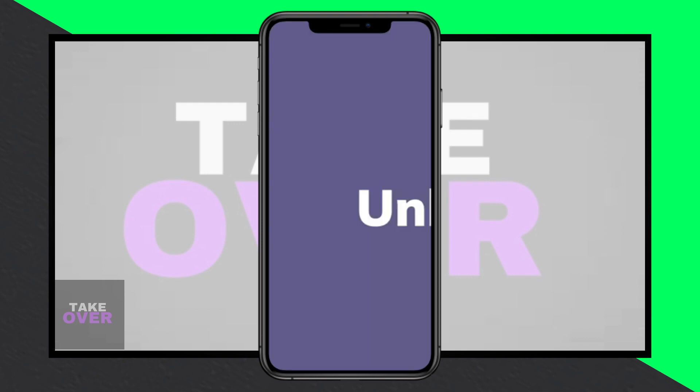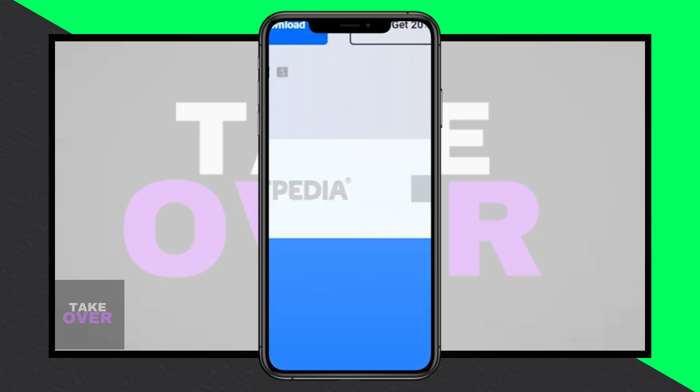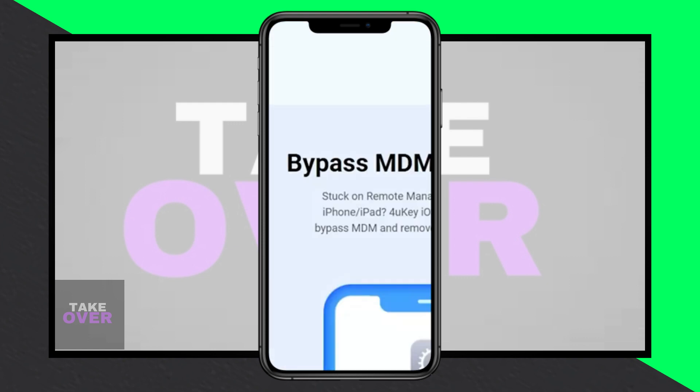Choose the locked iPhone you wish to unlock. To confirm, click on Play Sound — if you hear the sound, you've selected the correct device. Now, proceed by clicking on Erase This Device.